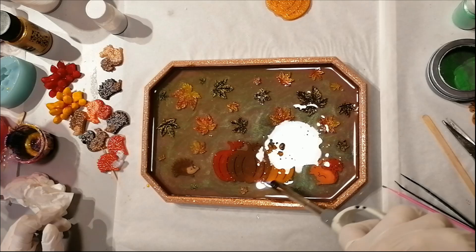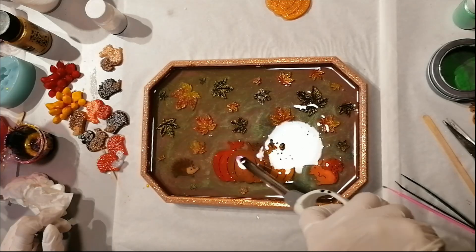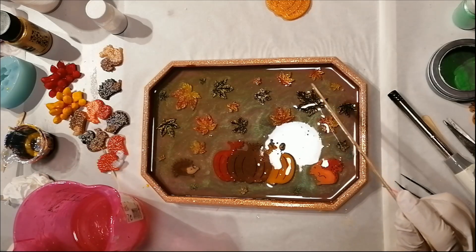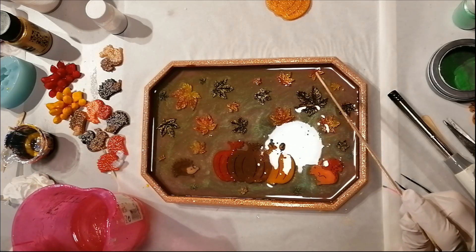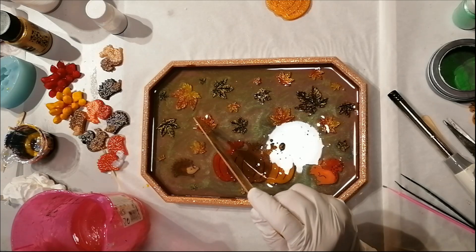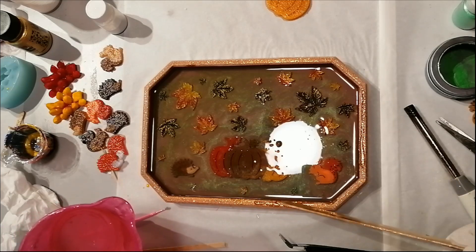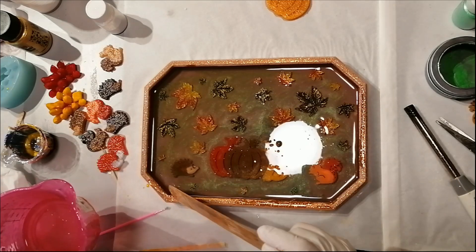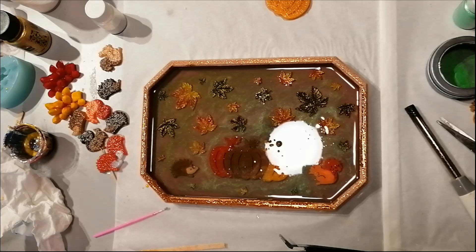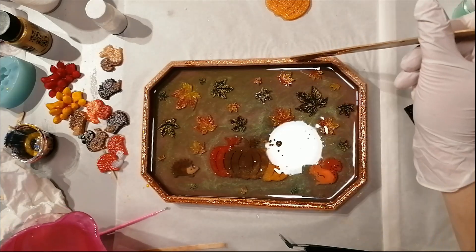Because I introduced air bubbles again to my resin by putting those pieces in, I'm trying to use my lighter to get rid of them. I have to take care that the leaves and everything sticking up is going to be fully enclosed into the resin. At the end, I take my leftover clear resin and put it on the rim of the tray, mainly because I want to protect the glitter on top of the rim. I really like how the resin makes the glitter show better.